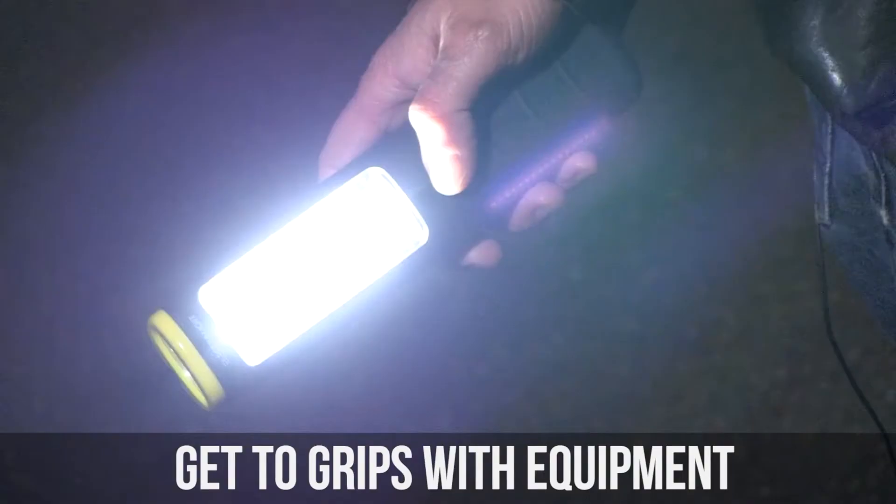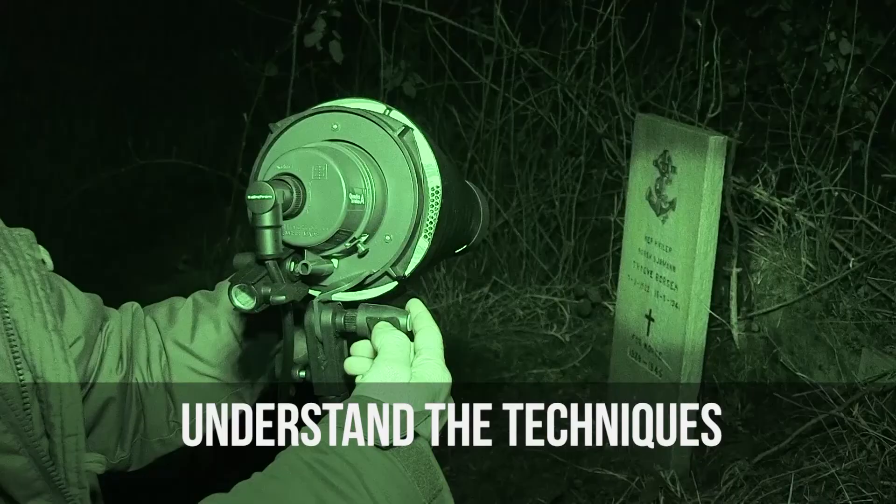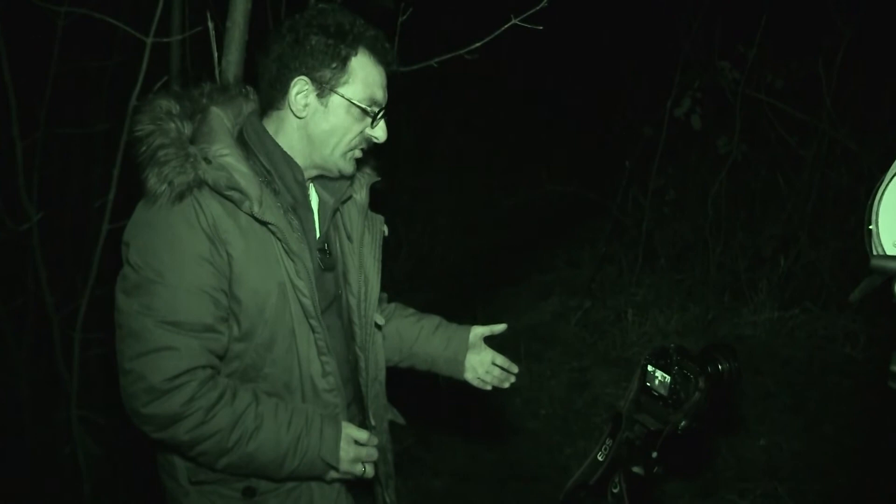I've got a particular kind of equipment here — I'm going to quickly run through just to show you what I actually use. This technique is called dragging the shutter.